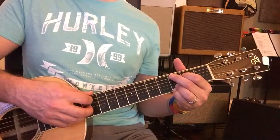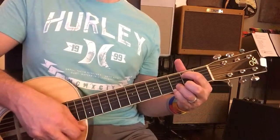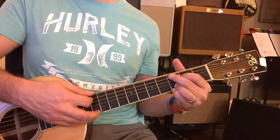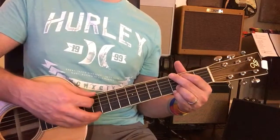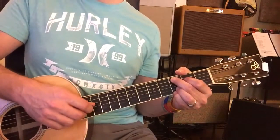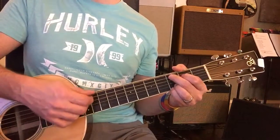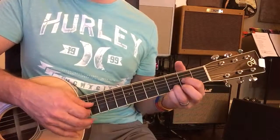Then to C, E minor coming up. Now to C. Back to G, almost done. Then to C, then to G, then to C. Now D, all the way over here. Then to C.